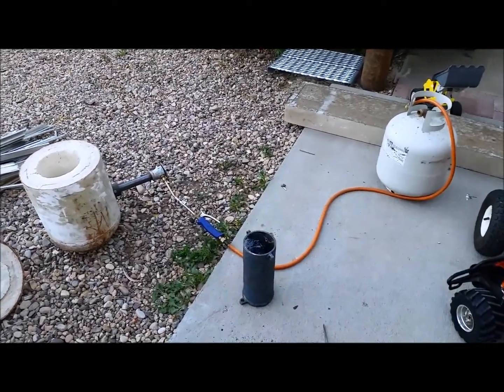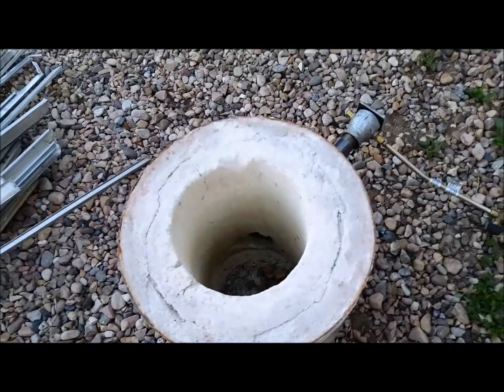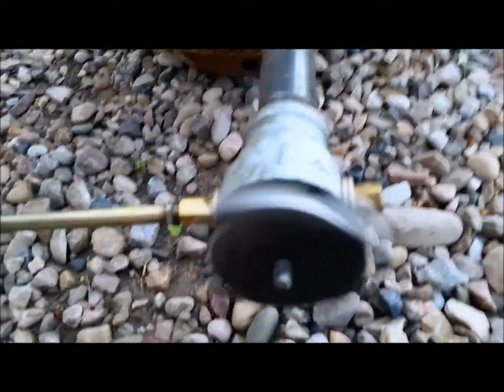We're going to melt down some aluminum. This is my homemade forge, or foundry, or whatever you want to call it. The last thing I melted down was a bunch of copper, and this is the last of it. I got the Harbor Freight weed torch that hooks to this and screws in and out so you can adjust the temperature.